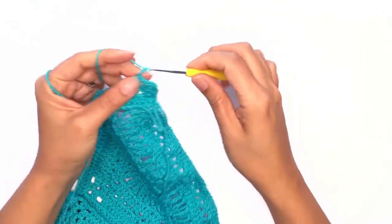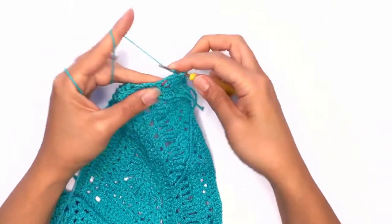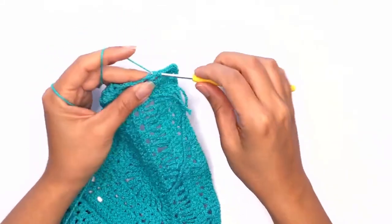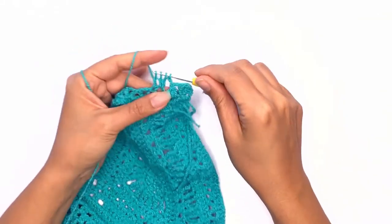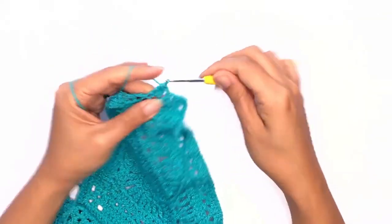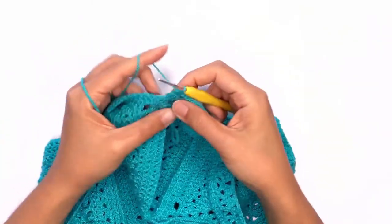Chain two and repeat this pattern all the way across.